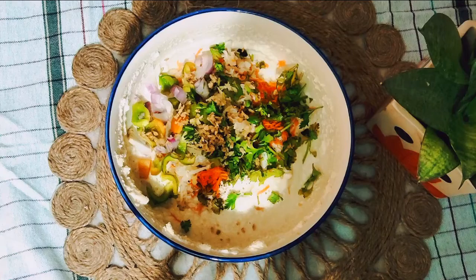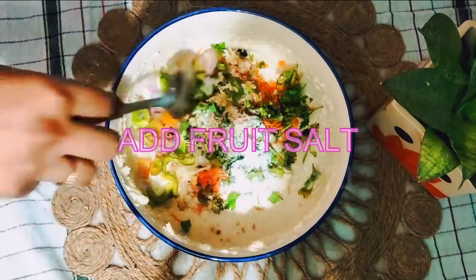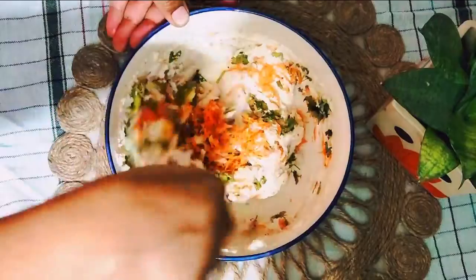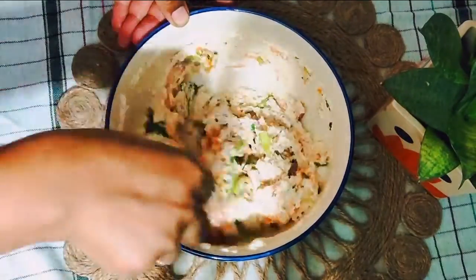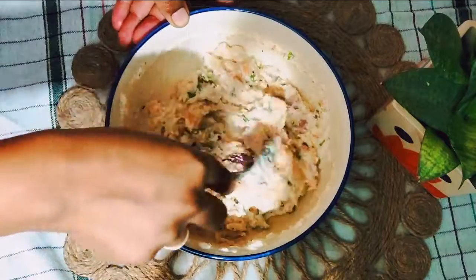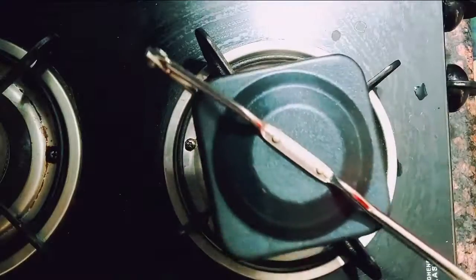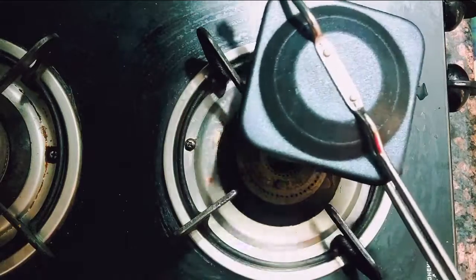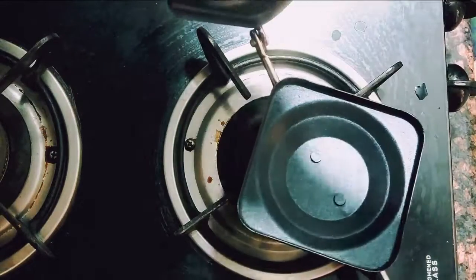Once we are done adding vegetables, give it a good mix once again. Then the final ingredient: we are going to add eno or fruit salt into it. Whenever you are preparing this, add the eno at the end only — this is what gives the bread-like, lacy effect that we see in bread.